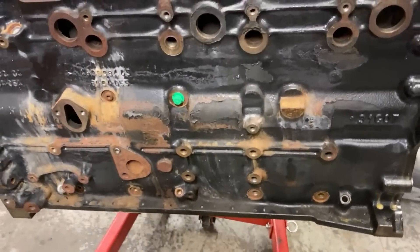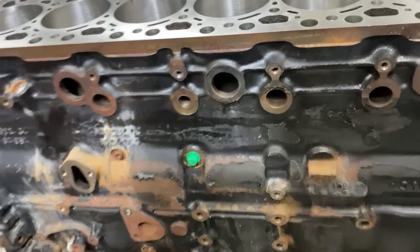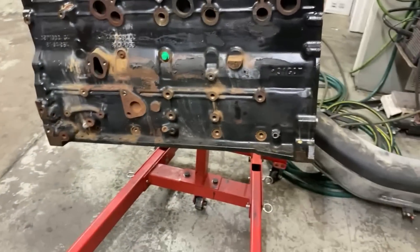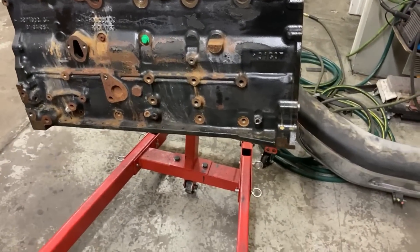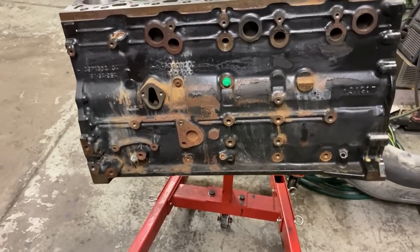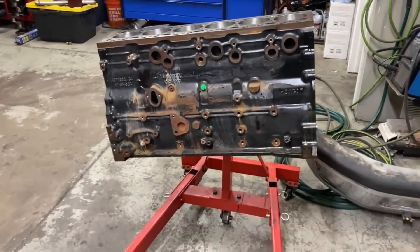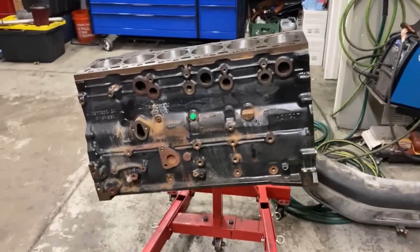I use a cordless drill to get in there. You guys can see I plug the oil galley — I just don't like getting a bunch of gunk in there when I wire wheel it. No real secret tips or tricks: grab your favorite wire wheel, pair of safety glasses, and get to town. We got the shop all cleaned up and then we're going to go over how to clean this thing once we get it wire wheeled.